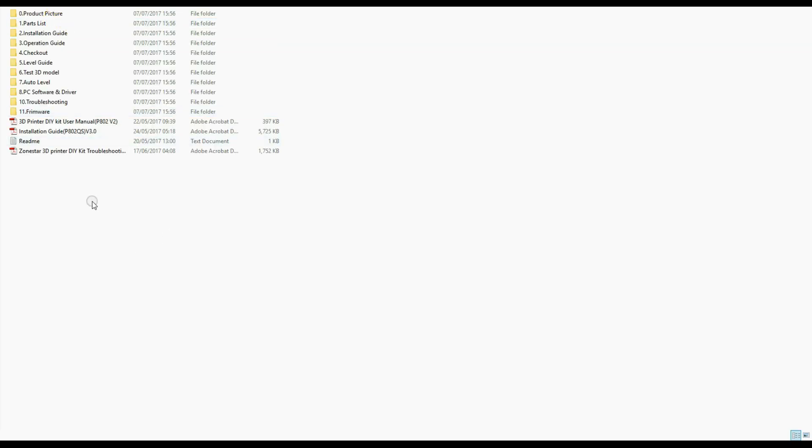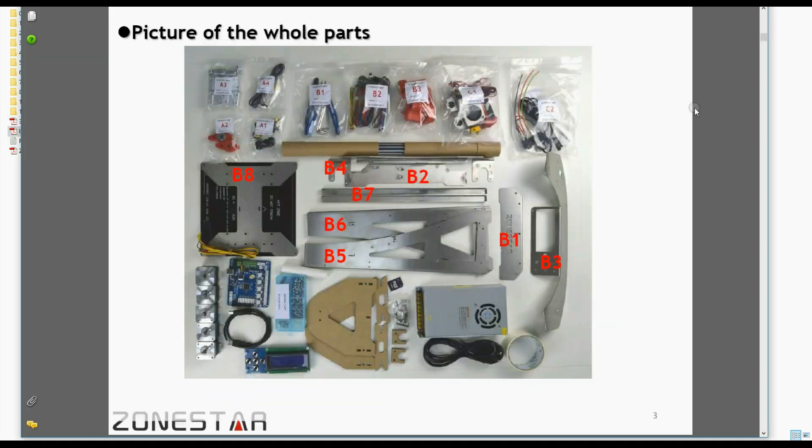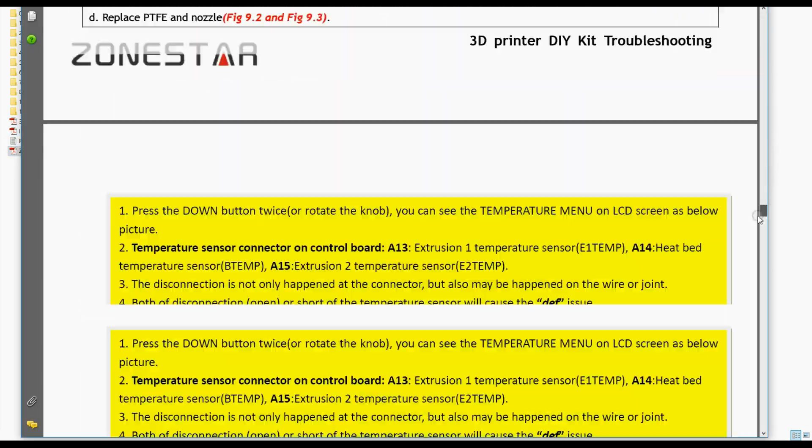Released documents and installation guides are on a microSD card with a reader. On the microSD card there are 11 folders which contain the product pictures, part list, installation guide, operation guide, checkout, level guide, test 3D models, auto level guide, PC software and drivers, troubleshooting, and firmware. So quite plenty of information to get you started.